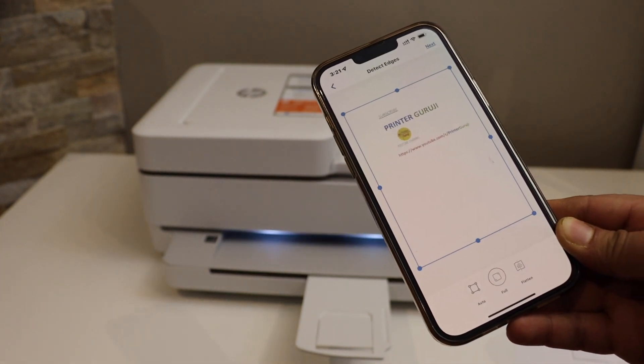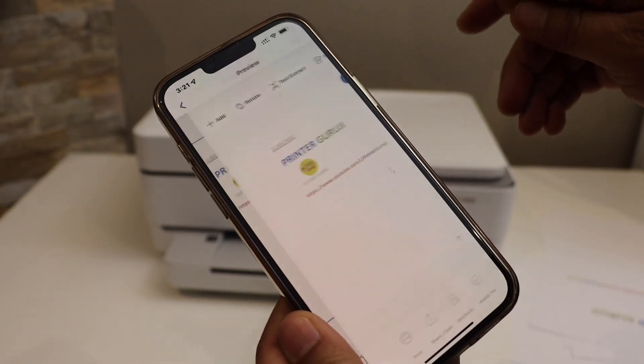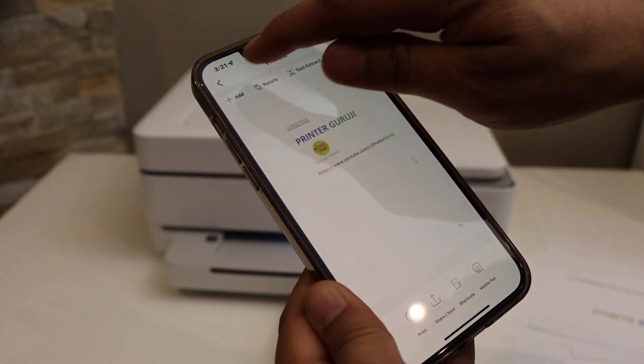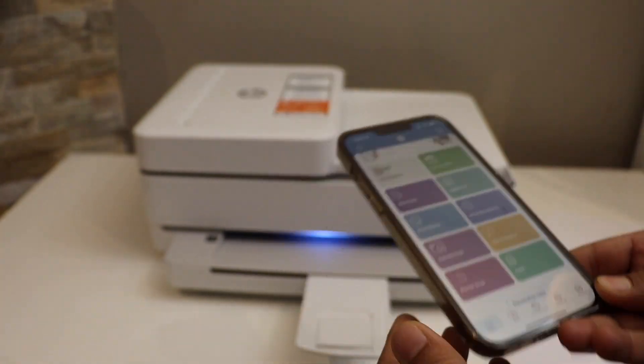The scan has arrived. We can select the area, like full area, click on next, and we can save it or share it from here. This way we can do the copy, print, and scan with this printer. Thanks for watching.